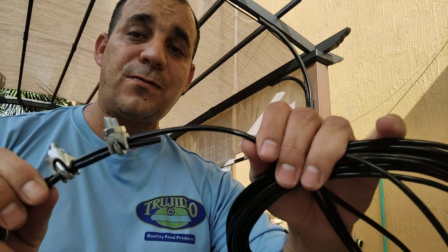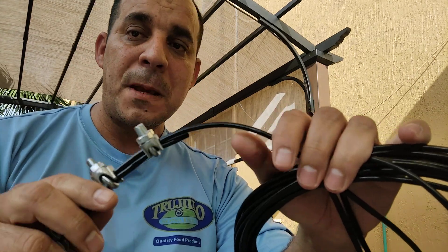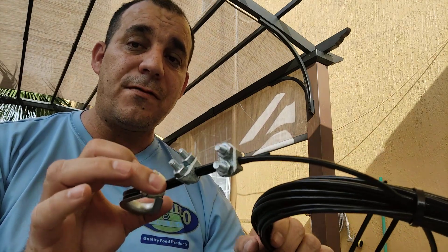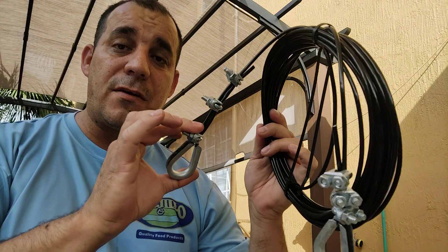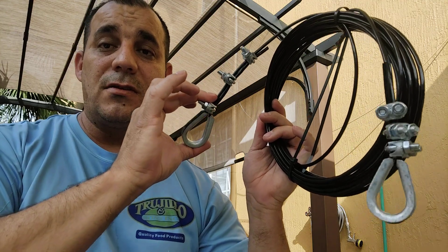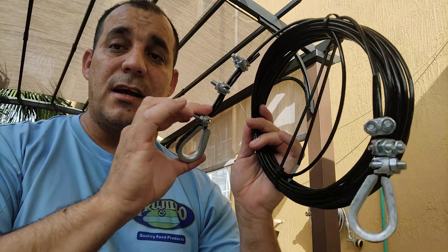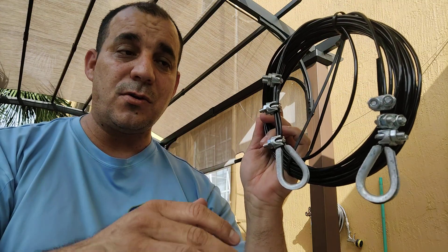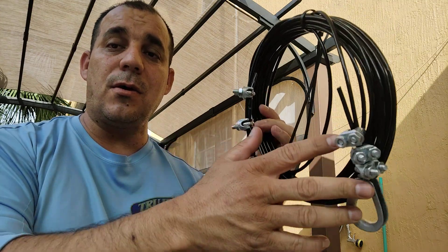For the mast or tower, this is rated for 1,200 pounds, but there is also a 3,000-pound option available. I hope you guys enjoy this. This is a short video to show you how you can have guy wires that are very efficient, don't affect the radiation of your antenna, and are very affordable.